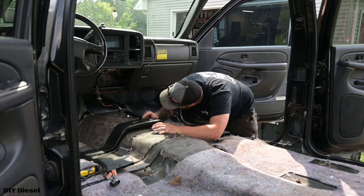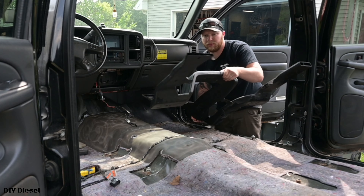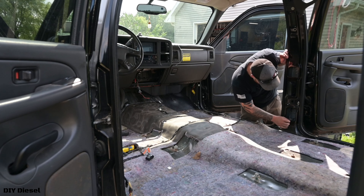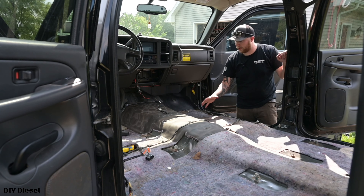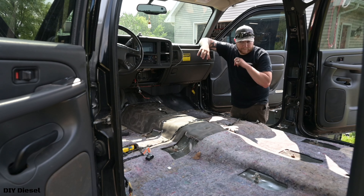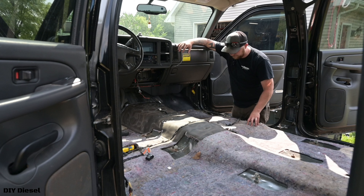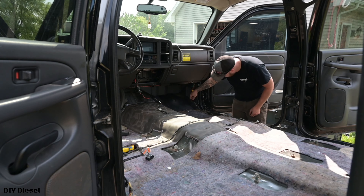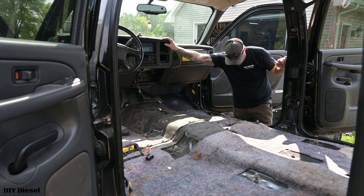Thankfully, this is just kind of pried up in here, so it just slides out just like that — nothing really holding this down too much. Now we're going to go ahead and take this wiring harness off. I'm not a fan that this wiring harness goes straight across, so I'll probably reroute this in the future. I think I can Rhino line or Raptor line this whole thing, and that would be great — that's truly what I want. I can't have this harness going through there.